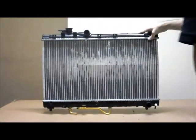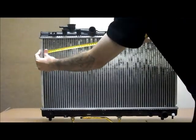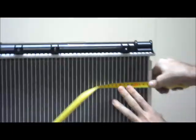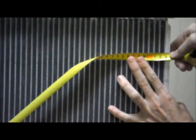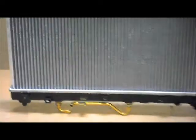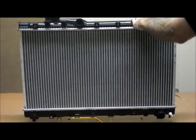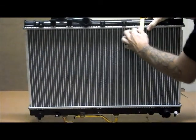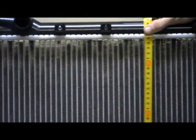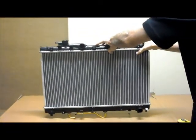Let's quickly run through the dimensions of the core. When you're measuring your core width and height, you're going from inside to inside. The height measurement is 350 millimetres.